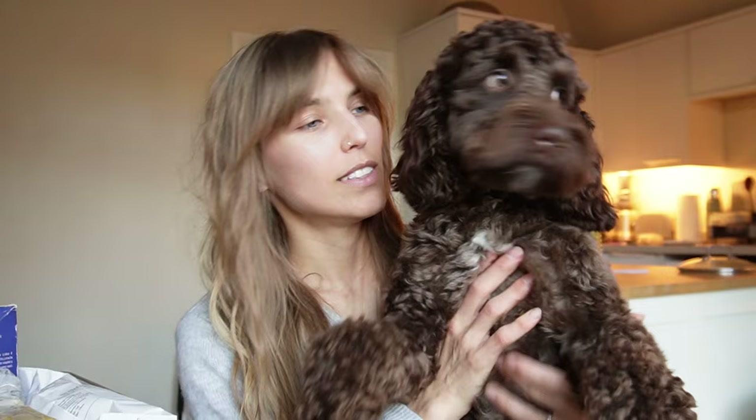Brief interruption — this is Oscar, my dog, also known as Cameron. He needs a wee, so I get a quick cuddle with my pooch.